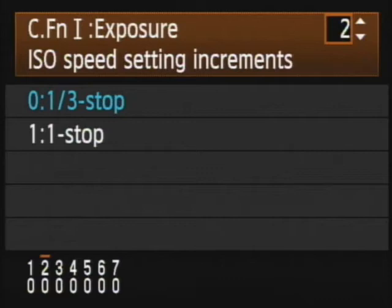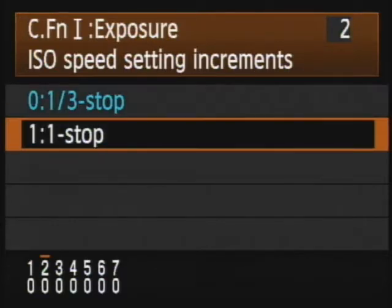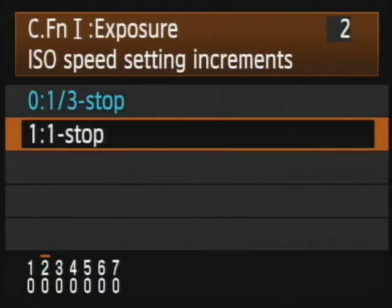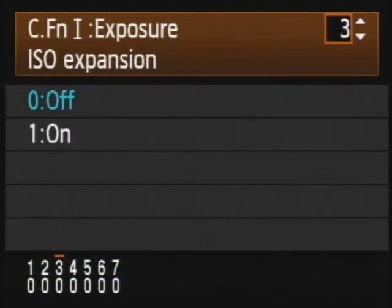Moving to number 2 — when we increment with the big rotary wheel, it shows on the bottom left and top right that we're in number 2. Hit the set button to get in. This is ISO speed setting increments — basically the finer or coarser movement of the ISO sensitivity of the camera. The traditional is one-third stop. If you want to go to one stop for larger increments, you can do that. We're going to leave it at the traditional one-third stop.